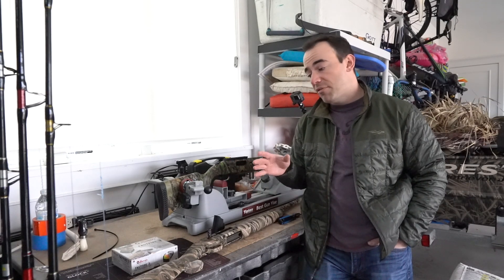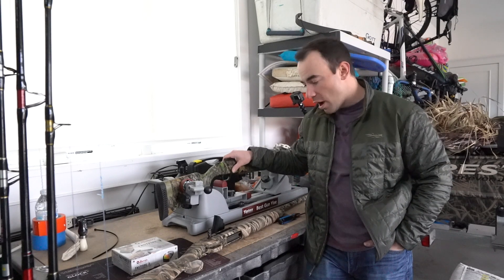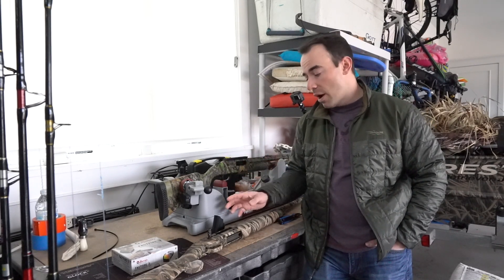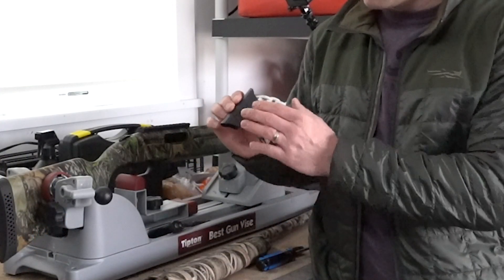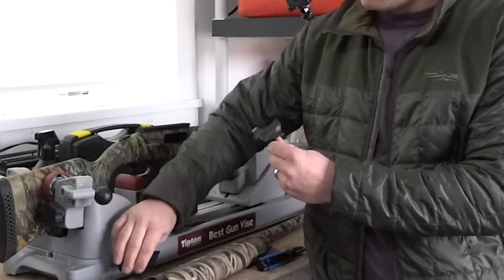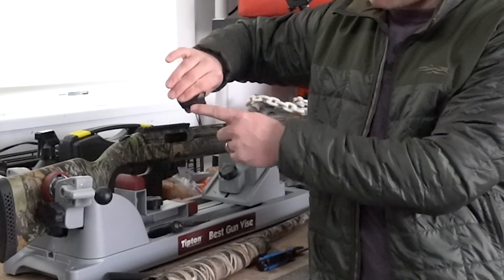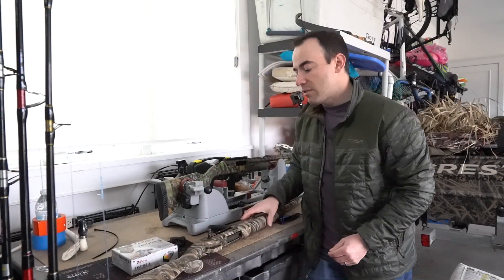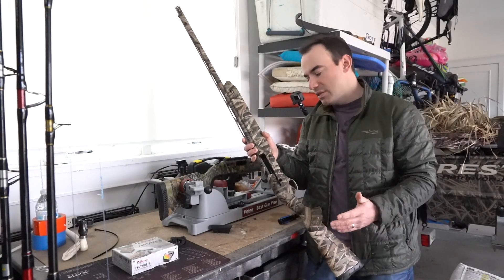I've got a couple Burris Fast Fire red dot sights here. I'm making the conversion to a red dot on my turkey gun this year. I also have a second Fast Fire mounted on a speed bead — you can see the sight on top, and the speed bead mount is the part on the bottom. They come separate. I've already mounted this one, and I'm going to be putting this speed bead and Fast Fire on my SX3, which is my waterfowl gun. Waterfowl season's over but I want to get this done.